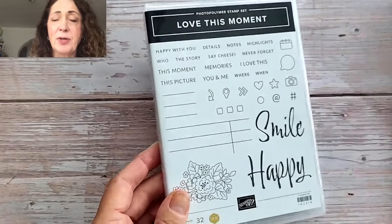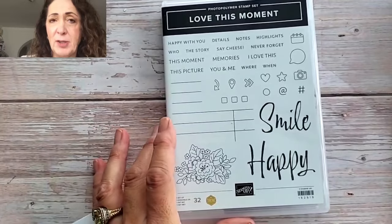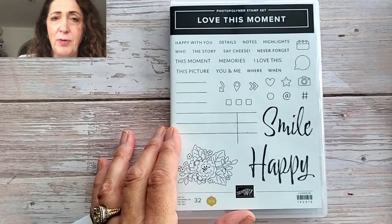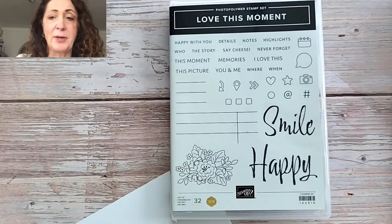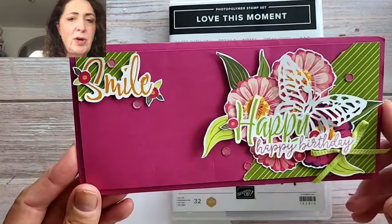I want to print out some photos. While I haven't done it yet and I'm not making a scrapbook page today, I'm definitely going to get some pictures printed off. I'm tired of having just photos on my phone — I want to make some old fashioned scrapbooks again. Before I show you the stamp set, I'm going to show you the card that put me over the top for wanting this set.